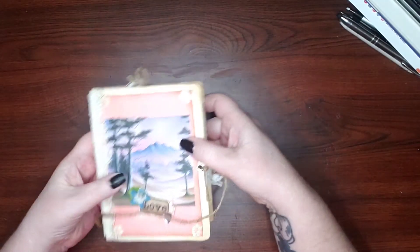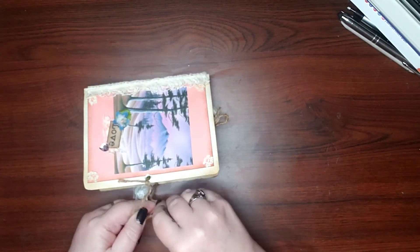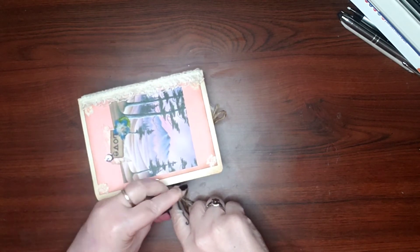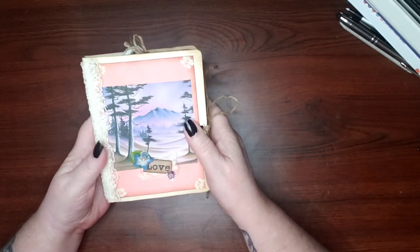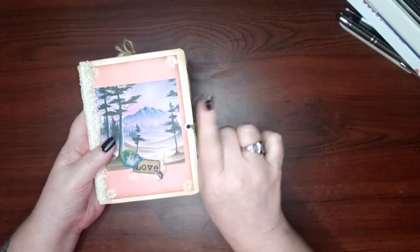This one will be the 500-subscriber giveaway prize, so I'm putting it aside. I'll package it up and send it off to whoever wins. When I do that video, this will be the prize — so keep your eyes out for that.